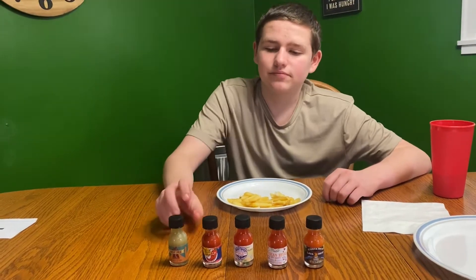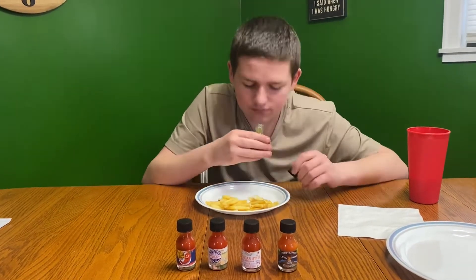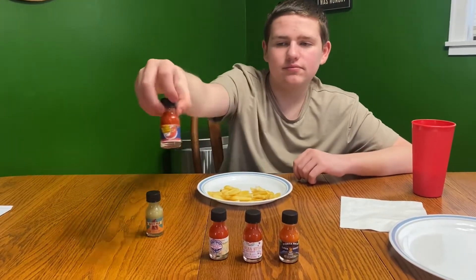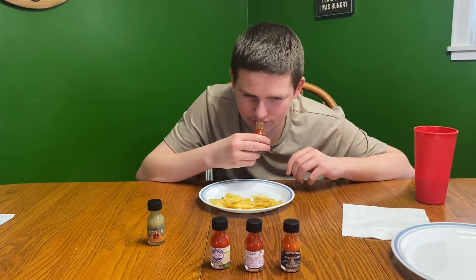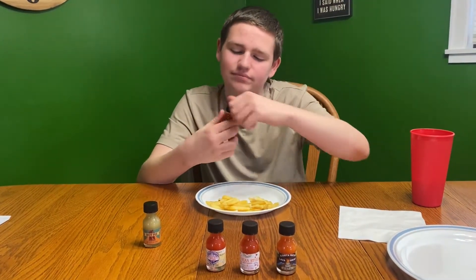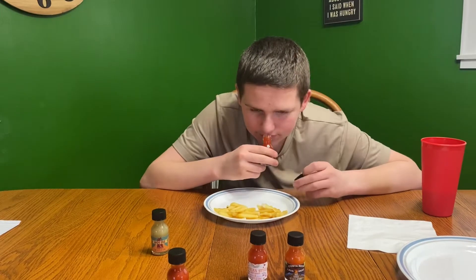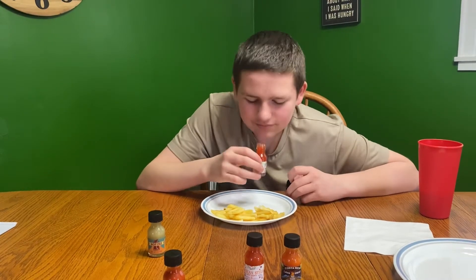So now we're going to smell test them, starting off with this one. This one smells like a bell pepper — I'll probably like this one. It does smell hot. This one smells a little bit hot too. Next up we have the Buffalo one. This one kind of tingles my nose just smelling it.